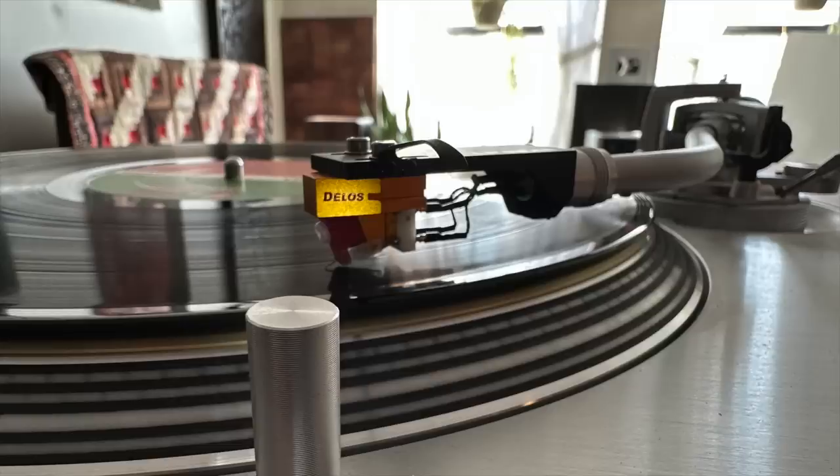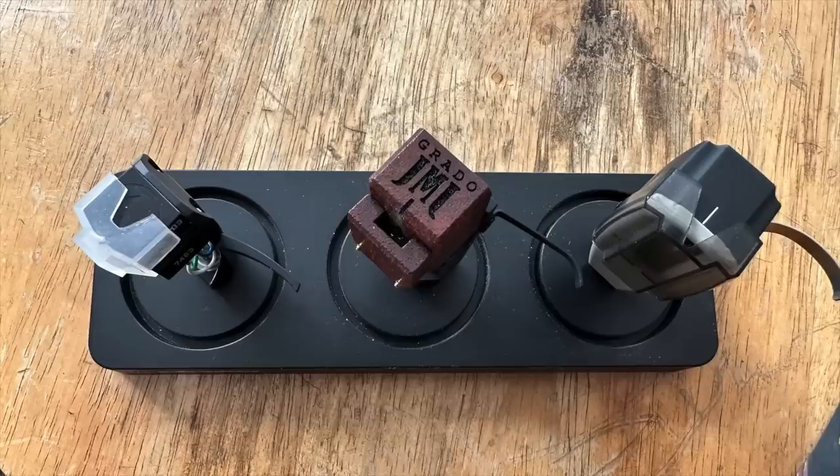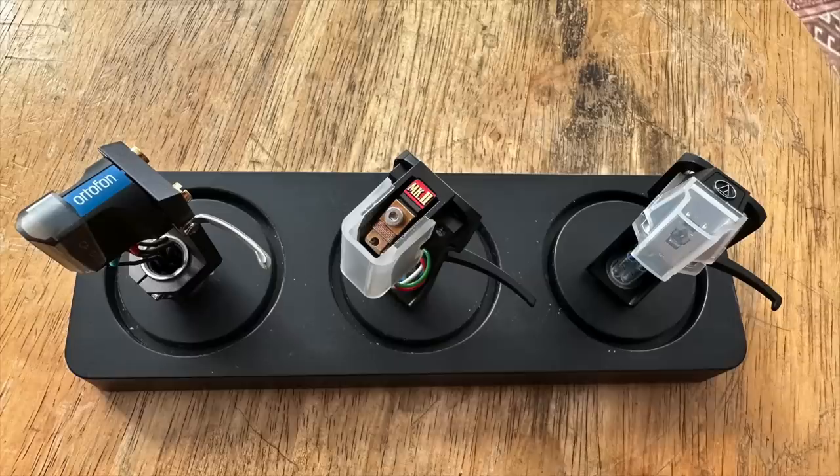The cartridge on the turntable — I just reviewed this days ago — is the Lyra Delos moving coil cartridge, a wonderful piece. I'll show you some cartridges: on the left, the Zu Denon 103 moving coil; in the center, the Grado Platinum 3 moving iron in the low-output version; on the right, the Ortofon SPU Number One. Continuing: on the left, the Ortofon Cadenza Blue low-output moving coil; in the center, the Dynavector XX2 low-output moving coil; and on the right, the Audio-Technica ART 9XI.